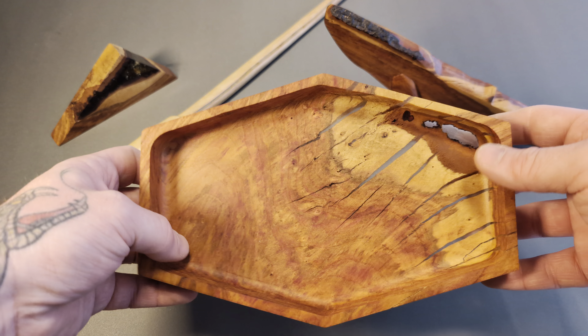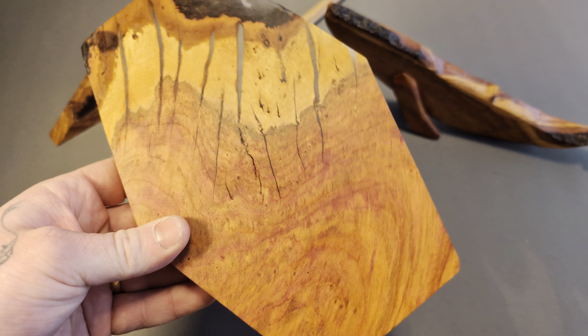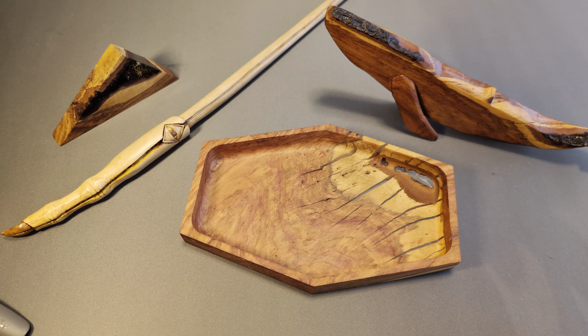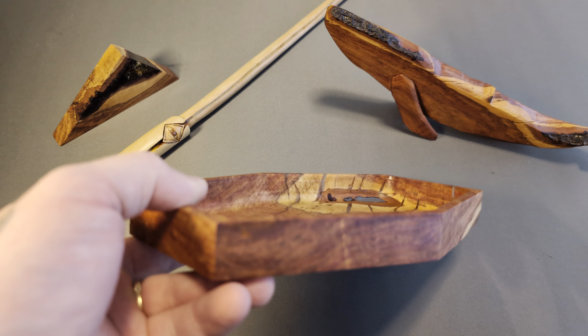This is my favorite piece that I've made out of that plum wood that I have. I cut down that plum tree almost two years ago and then these pieces have been drying out, and I learned a lot doing this project.